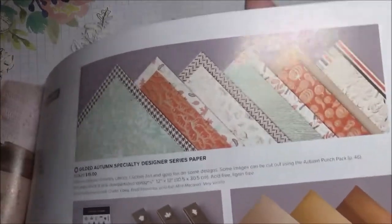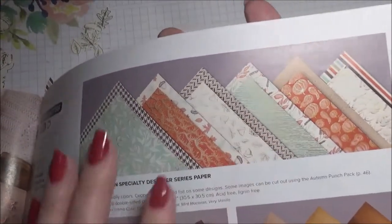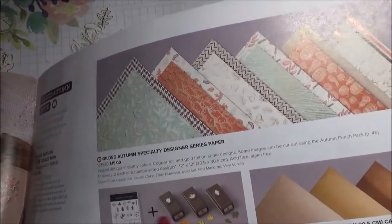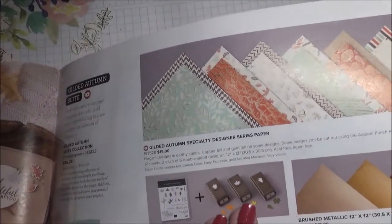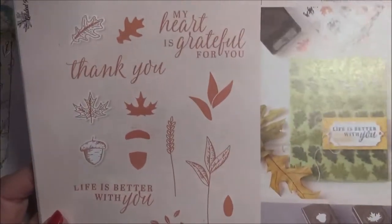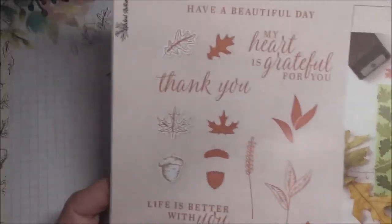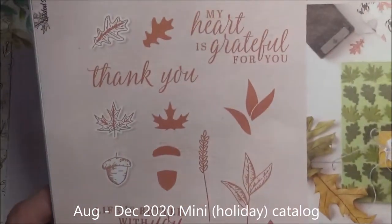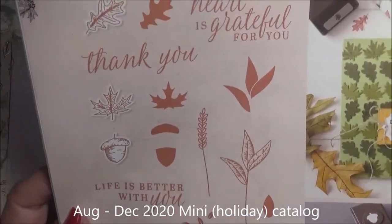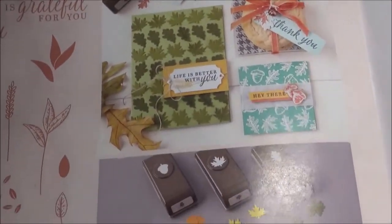I absolutely love this DSP — I think it's so gorgeous. I'm going to show it to you in a second. Bundled with it are three punches and a stamp set. The stamp set is on page 46; the suite goes from page 44 through 46 and it's got some great sentiments for fall, along with the Autumn Punch Pack.